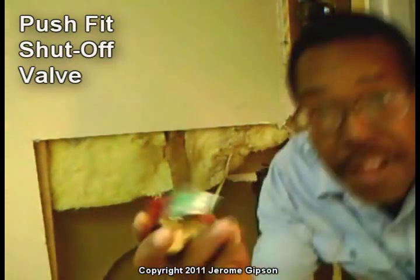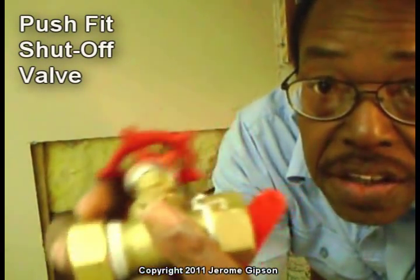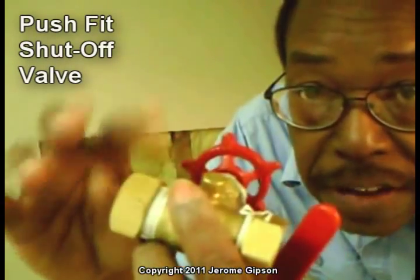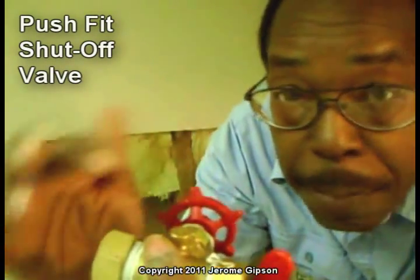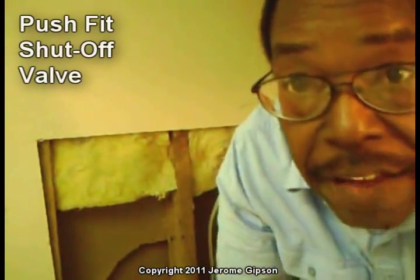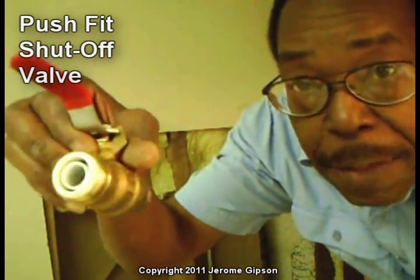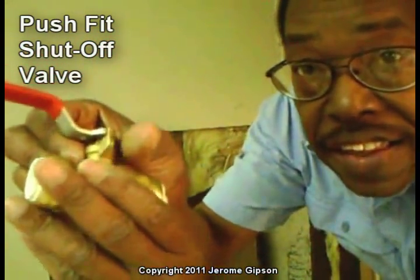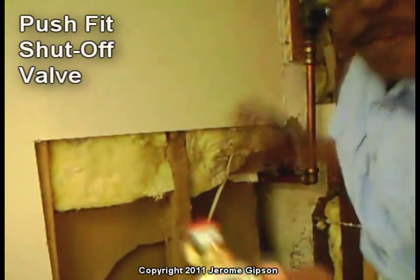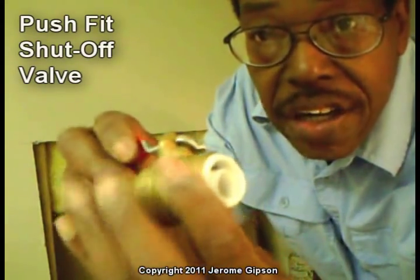We originally started out with one of these compression fit shutoff valves, but found that it developed a leak on either the top or the bottom. What we were after to begin with was one of these type of shutoff valves — the same as what we put on here and here — which are the push fit, and this is the push fit shutoff valve.